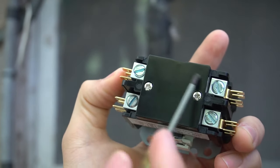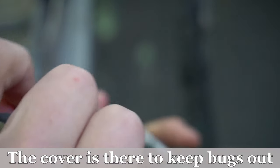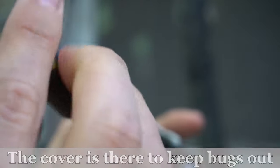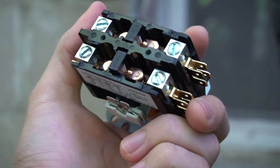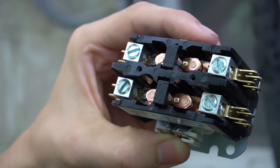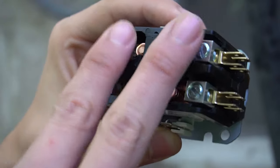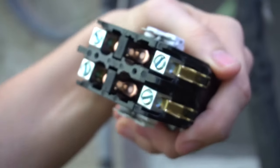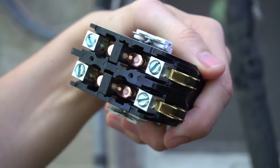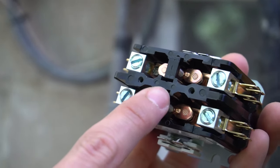The double pole contactor has a cover over the plungers, usually held by just two screws. I'll take the cover off. With the cover off, I can't find L1, T1, T2, or L2 anywhere — it's not labeled. In that case, it completely does not matter which way the contactor goes. L1 and L2 power wires can come in on either side — it won't matter.